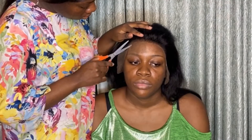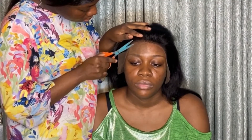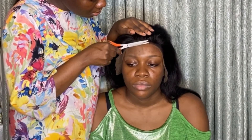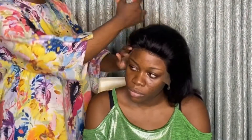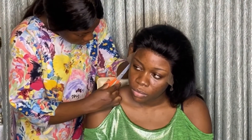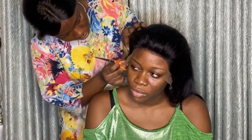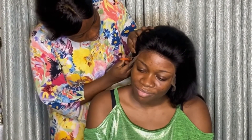I first divided the wig frontal into four sections before cutting each part one by one. I'm going to cut it segment by segment — if you go in all at once you might make a mistake, so it's always better to go in little by little so you'll be able to make a perfect cut.